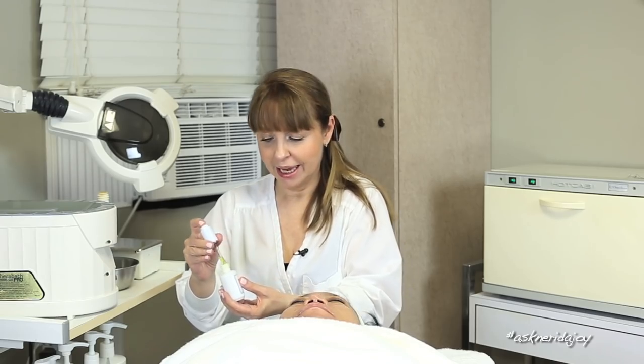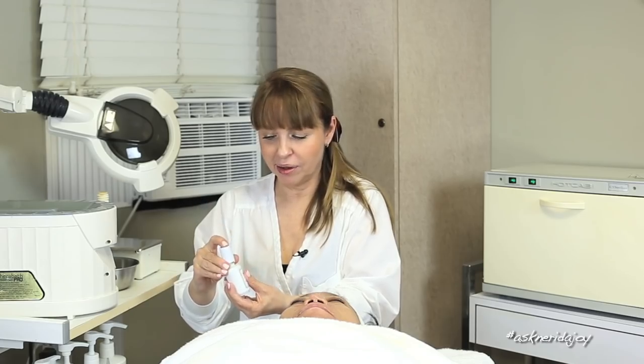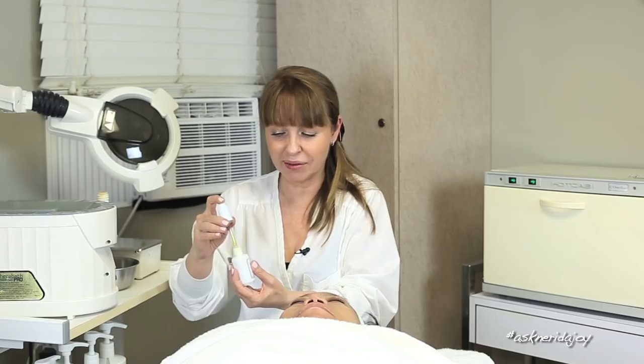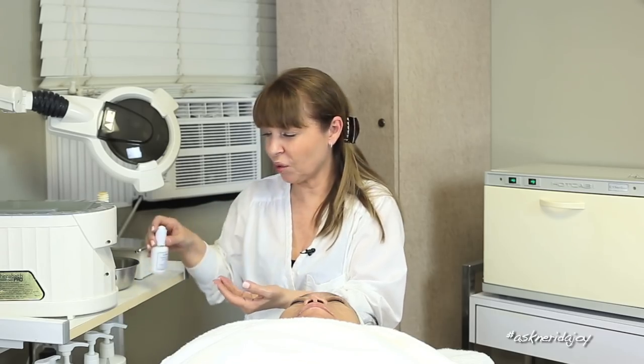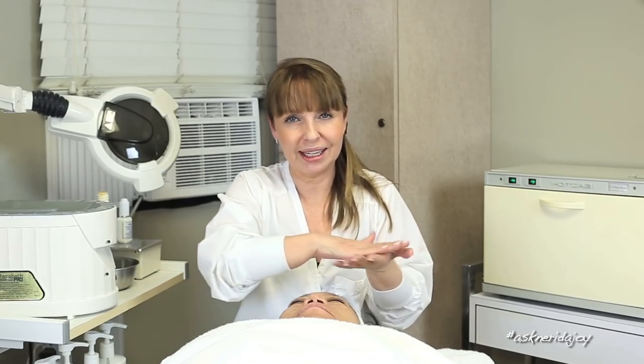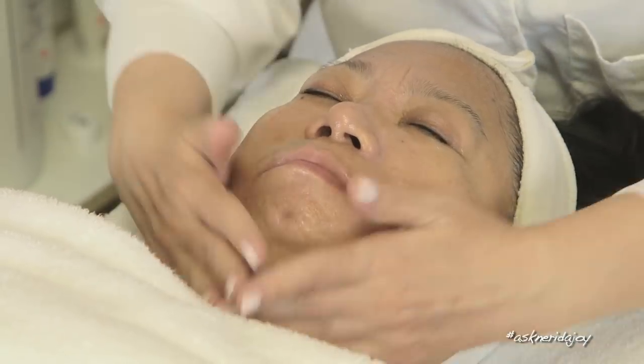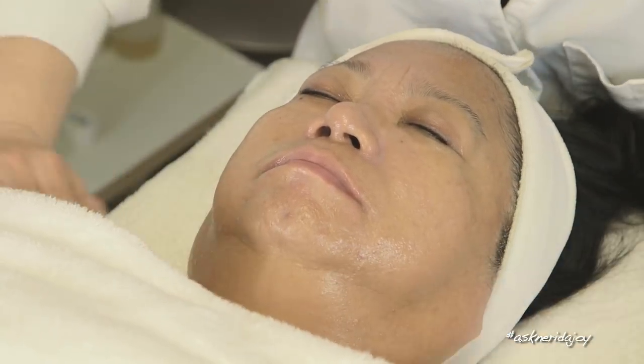The reason I don't use alpha hydroxy acid serums or AHA creams in treatment — other than those I put on and then take off — is because they're a little tingly on the skin. They're great and really important for home care because they stimulate fibroblast cells. AHAs are a really important part of my regimen — I use them every morning and my retinols at night. But since I've already used an exfoliant and her skin is already a little bit tender, I'm not going to massage with an alpha hydroxy acid. I use those as home care — the AHA moisturizers and serums.